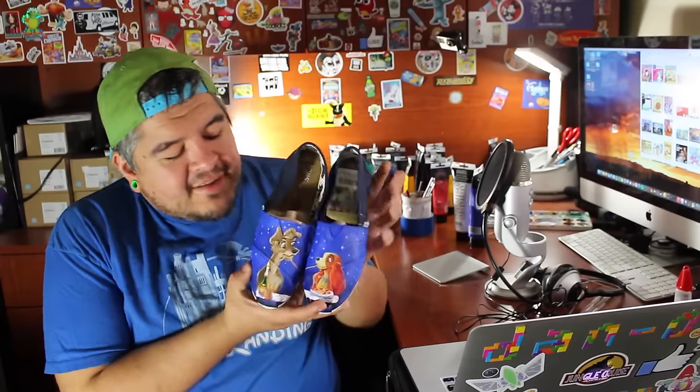Here they are — the Lady and the Tramp shoes in all their beautiful, glowy, starry night glory. I hope you guys enjoyed the tips on lighting just to kind of make them pop a little bit more.